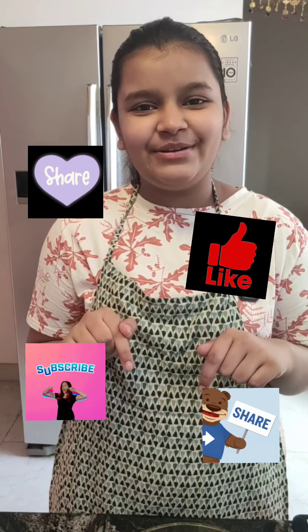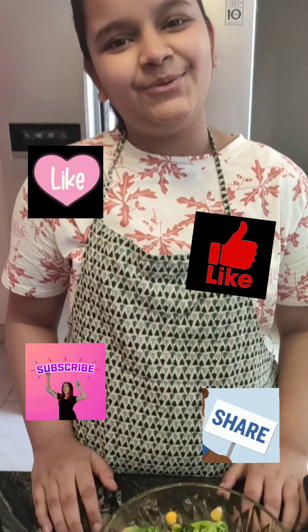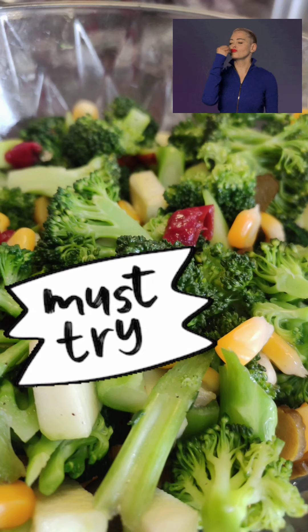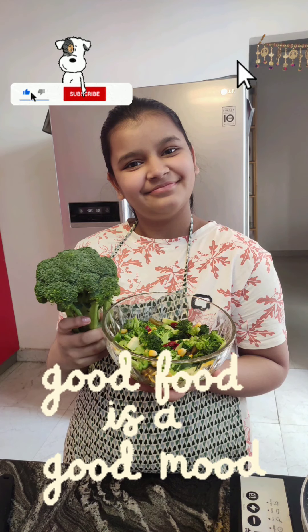Make that red subscribe button grey, and hit that bell also to receive notifications every time I post a new video. Thank you, and we'll see you next time.